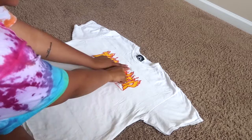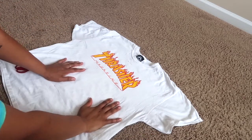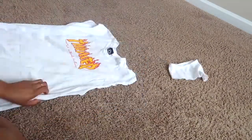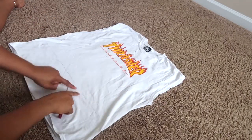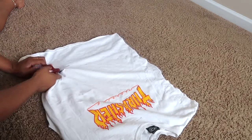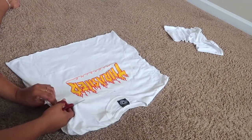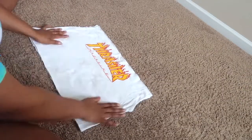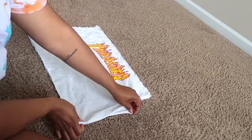So once I have my lines made right here, before I cut them I'm going to cut the sleeves off, because obviously I don't need the sleeves since this is going to be a tube top. So I'm going to cut the sleeves and I'll get back with y'all. Now that I got the sleeves off and my lines made, I'm going to go ahead and take the scissors and cut on the lines that I drew previously.